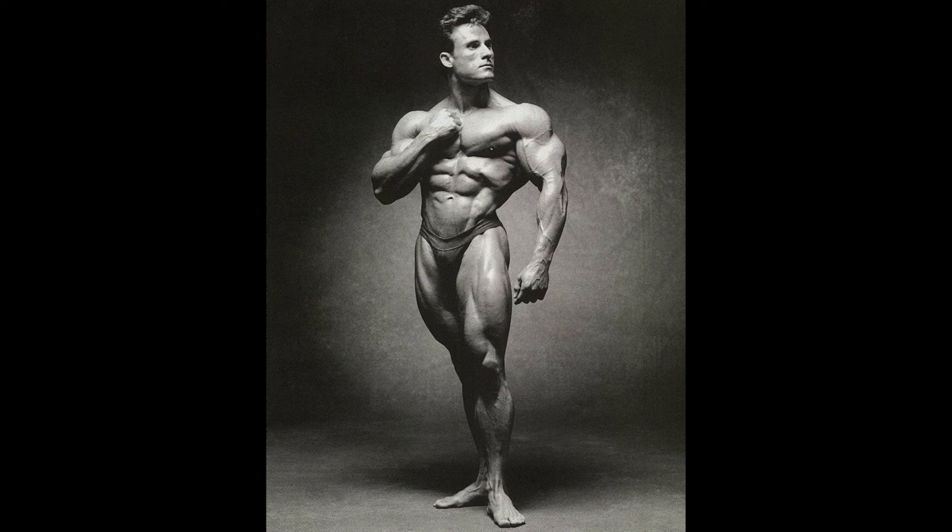Following is a vintage video of the great Larry Scott teaching a very young Francis Benfatto how to correctly perform the lateral raise. Francis Benfatto learned much from golden era legends such as Larry Scott, as he possessed one of the most aesthetic physiques during the 1990s. Along with bodybuilders such as Bob Paris, these athletes still represented the classic physiques during a transition when bodybuilding turned to rewarding the mass monsters.